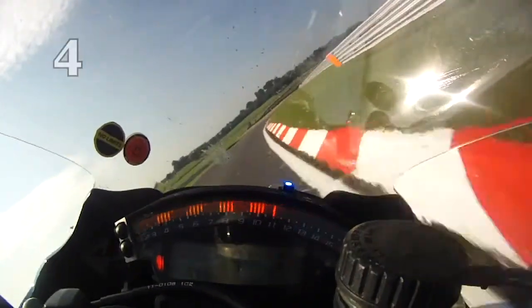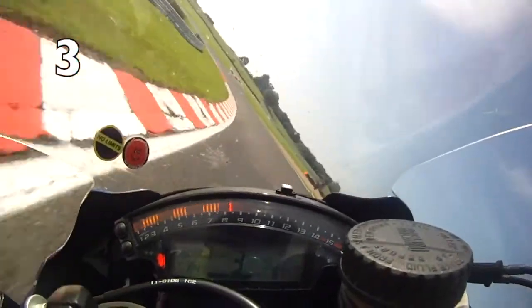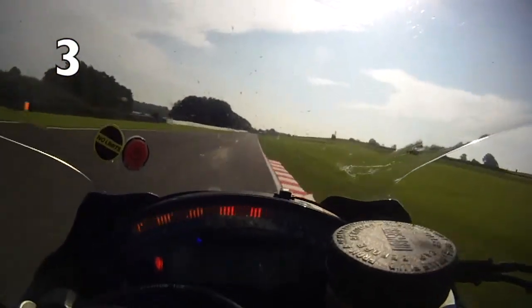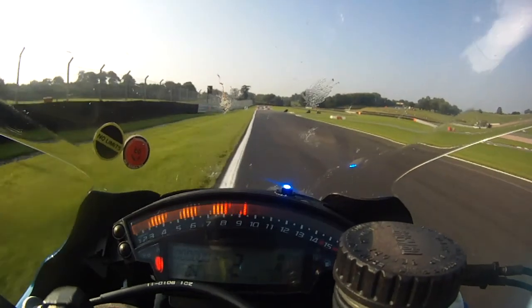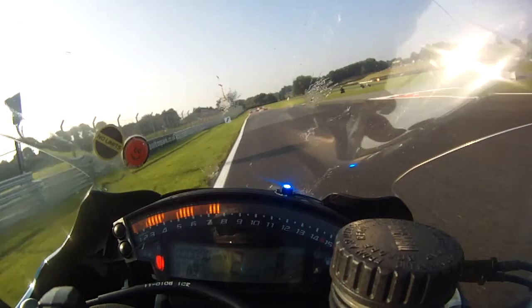It's braking harder as the bike comes upright, with a steady tip into Cascades. Careful not to run wide at the exit, and then it's a fast run down the lakeside towards Ireland bend. During the braking, keep the bike over to the left. As you approach the chicane, there's a tarmac strip running across the track.